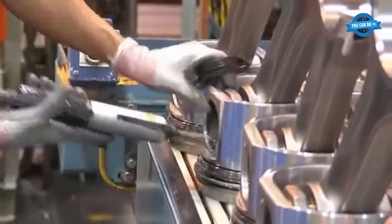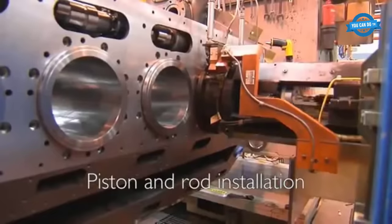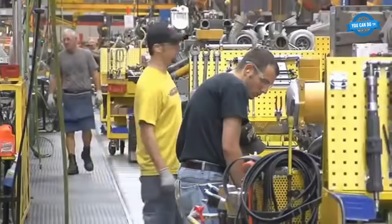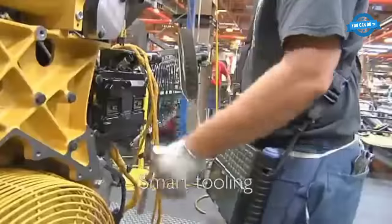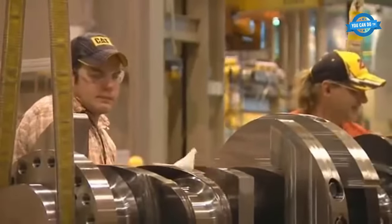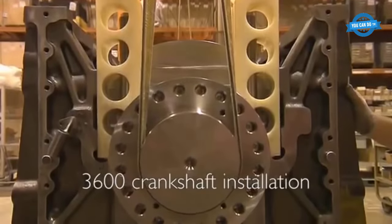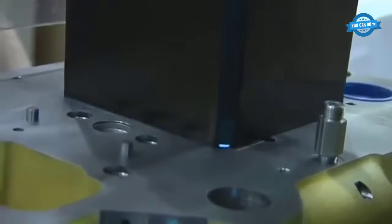Piston and rod installation: the pistons and connecting rods are then installed into the engine block, and the entire assembly is carefully inspected to ensure that everything is in place and functioning properly. Smart tooling: advanced smart tooling is used throughout the manufacturing process to ensure precision and accuracy. The 3600 crankshaft is installed into the engine block, and the entire assembly is carefully inspected to ensure everything is in place and functioning properly.